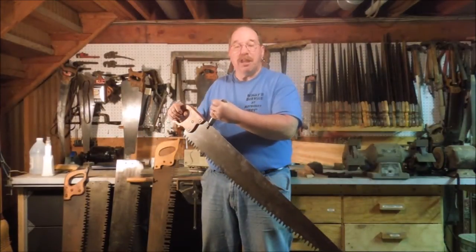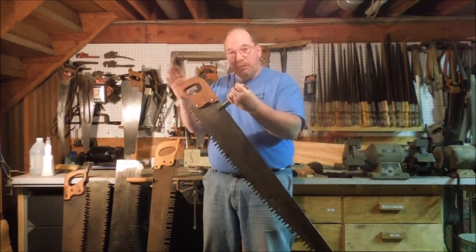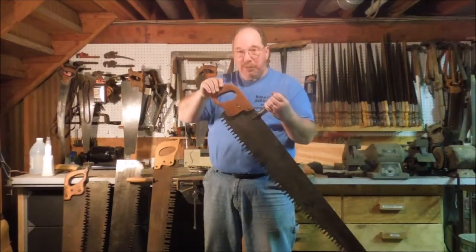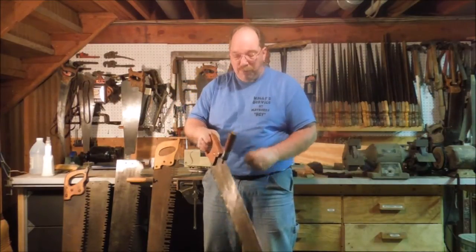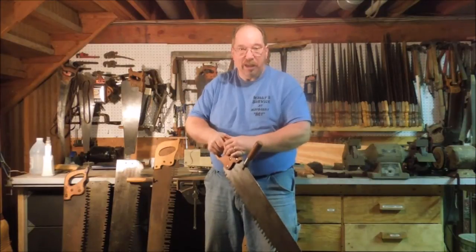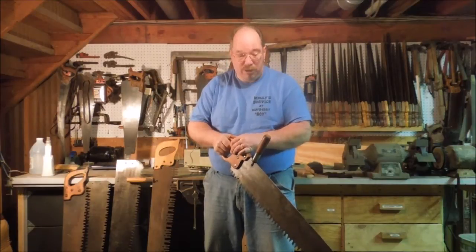Most one-man saws have a couple of unique features compared to a two-man saw. A one-man saw typically has a D-shaped handle like this one. That allows you to grab hold of the saw and control it when you're cutting through a piece of wood in a cradle, like bucking up firewood.